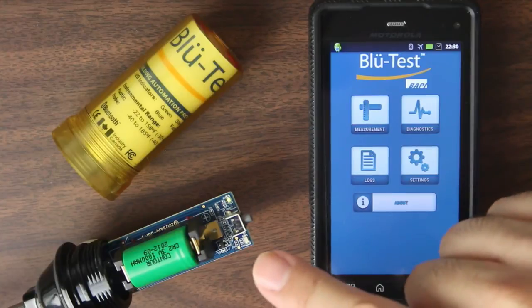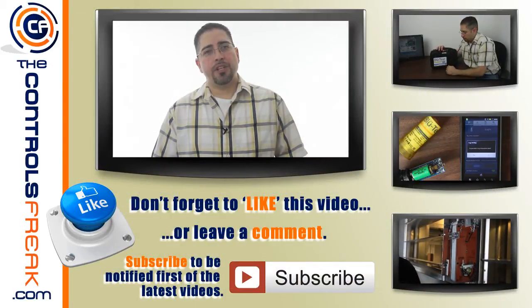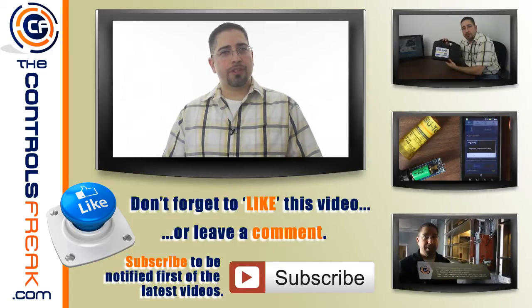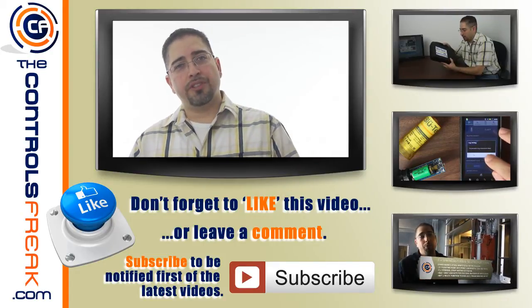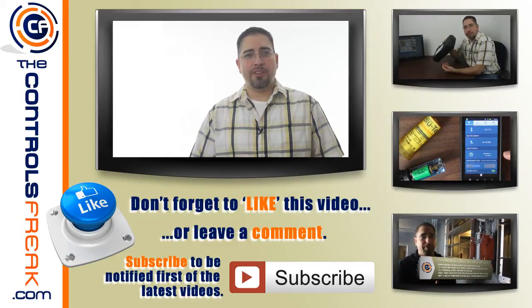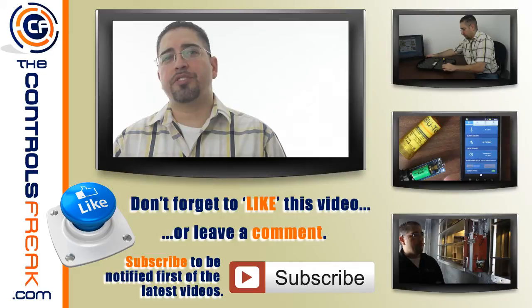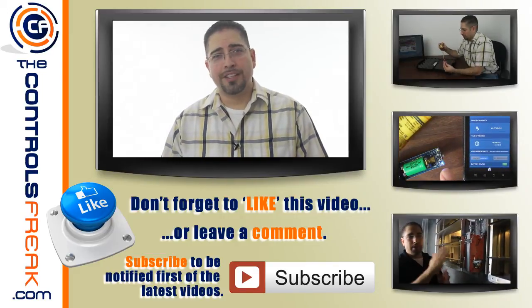And that's pretty much it on how to pair the BlueTest probe to your phone using the BlueTest app. Just want to say thank you to BAPI for giving me a chance to review the sensor and give my thoughts about it. I know it's something a little different for a manufacturer to send out a sensor to be reviewed by somebody in the HVAC or controls industry. But thanks for watching the video. I appreciate you supporting the Controls Freak. Don't forget to stop by the website if you're watching this on YouTube. Don't forget to like and thumbs up the video. Leave some comments if you've got questions or concerns. I'm sure BAPI's representatives will be paying attention to those comments, so leave them down below. Thanks a lot.